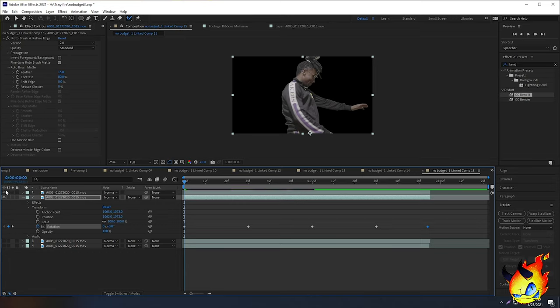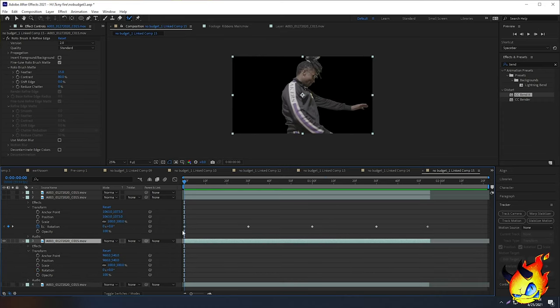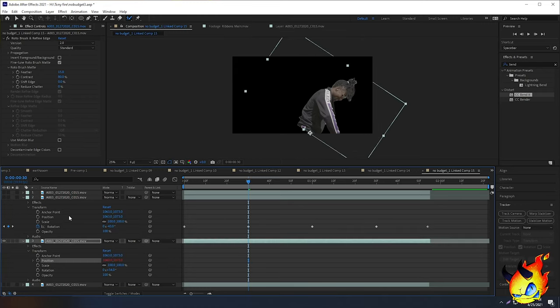If we uncheck the top clip — which is the original rotobrush layer with no rotation changes — it should stay in the middle, and you'll have the clone effect. Now doing the same technique on the third clip: at the 30-frame keyframe, rotate this one to the right so we get opposites rotating simultaneously. Remember we also need to change the anchor point on this one. You can use the pick whip on the Position to link it to the top layer's position, which is a slightly more advanced technique, or just copy the values manually.